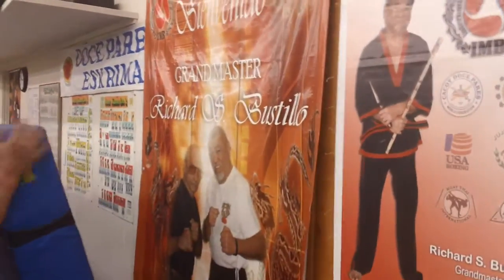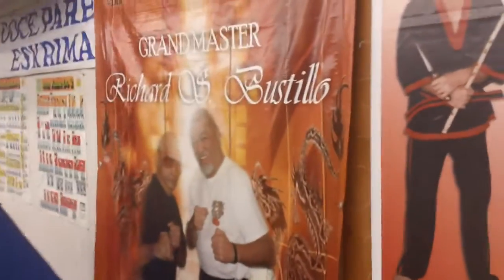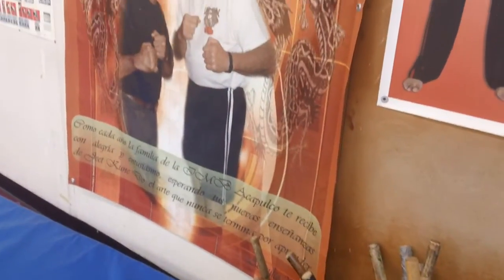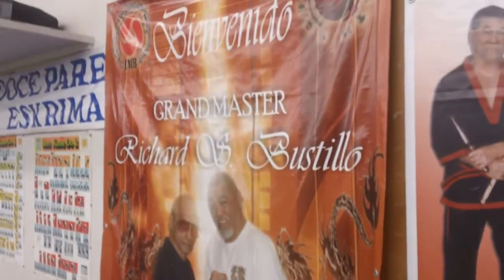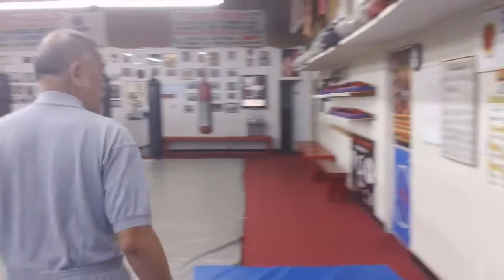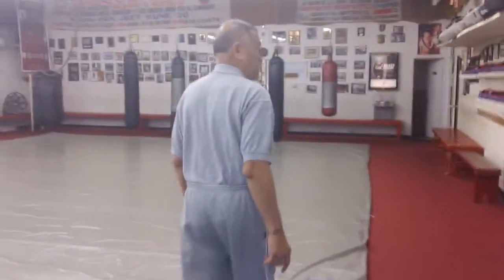Everywhere I go — for instance, like Rodolfo Alvarez — they make plaques or banners for me. This is from Acapulco. I studied with Rodolfo Alvarez in Acapulco since 1984, before the big earthquake.